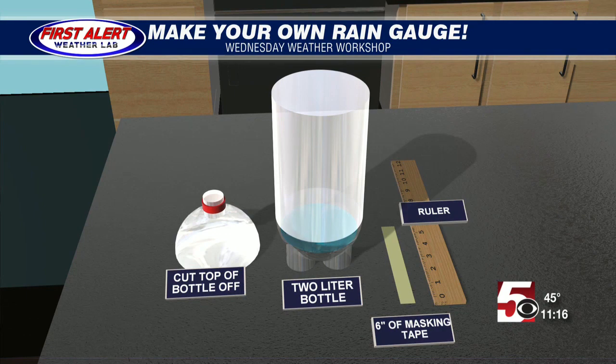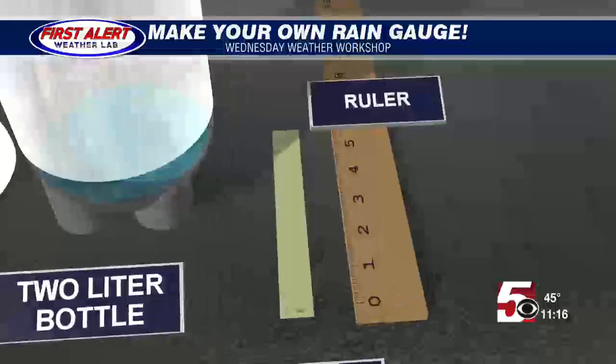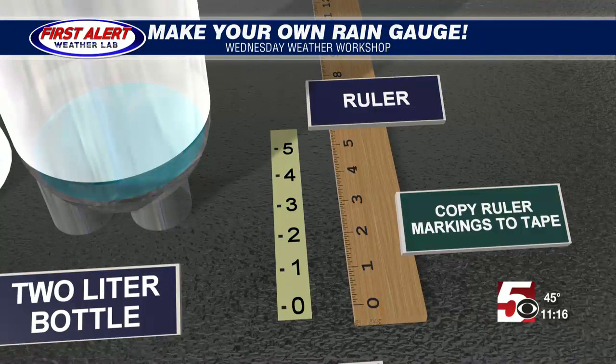You want about an inch of water there. Cut off the top of the bottle, and on the masking tape you want to write some measurements in increments of inches. You could put half-inches on there as well, since we usually do have rain that's a little bit less than an inch pretty often.